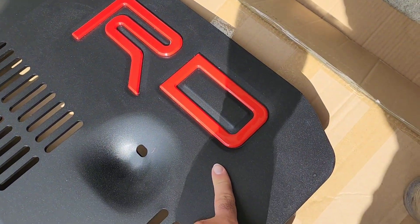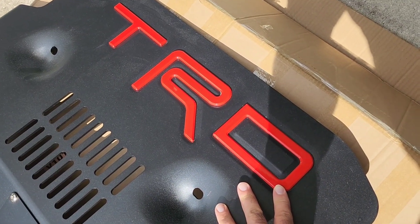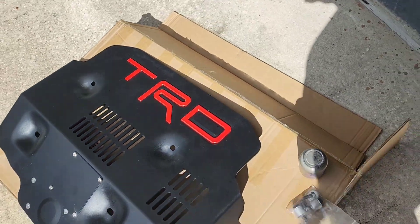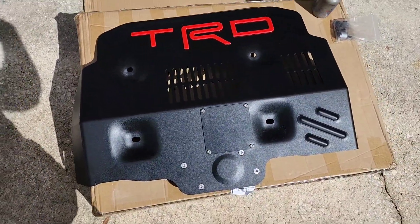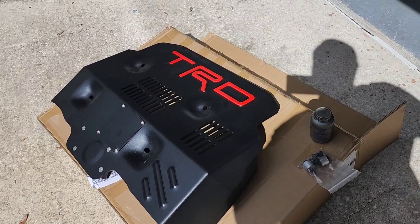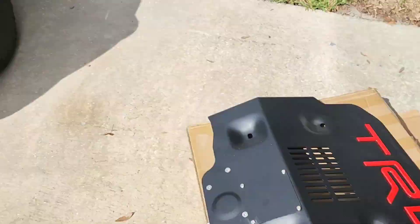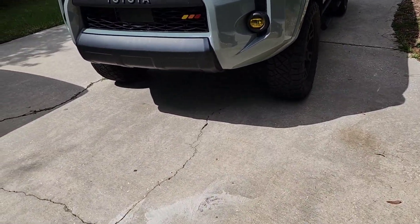You also have a choice in colors. The TRD lettering here is red — they're just 3M taped and have some little prongs that go through the back to guide them so you can't mess up putting the letters in. Unlike the OEM TRD one, you can get these in either silver or black for the skid plate. I think the black is going to look absolutely great with this TRD Off-Road.